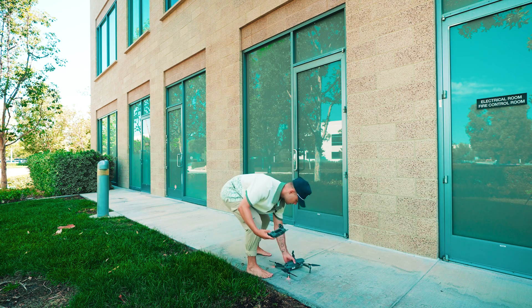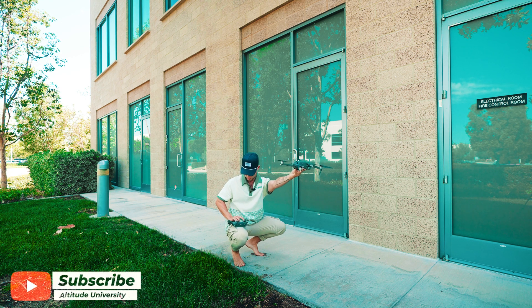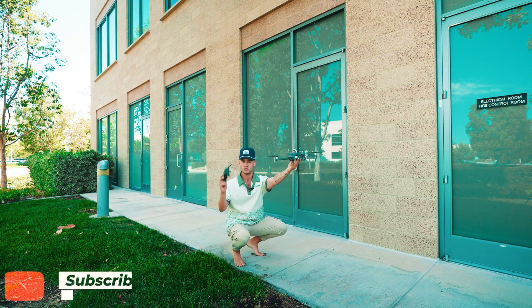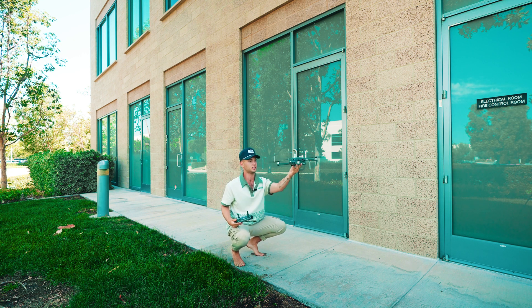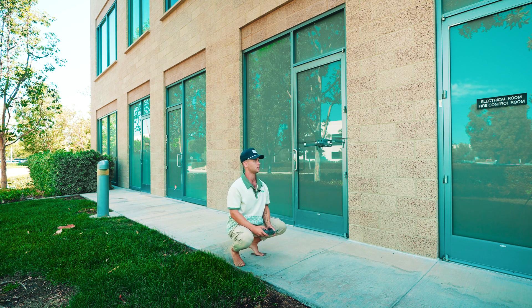Pop the drone up in front of you like that and push both thumbsticks in — and you'll see it'll now hover. All I did was press them in for about a second and now it's hovering. If I lift up on the up-stick, that's going to give it elevation — you'll see it start getting acceleration right there, and I can let go.